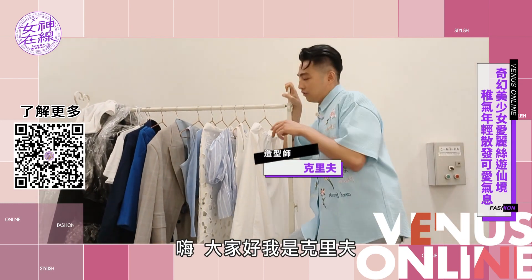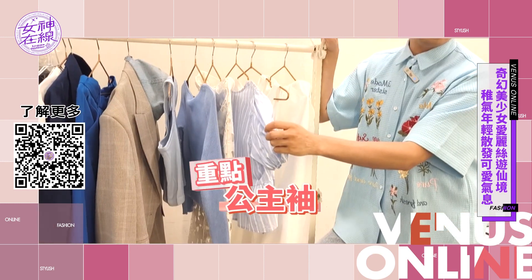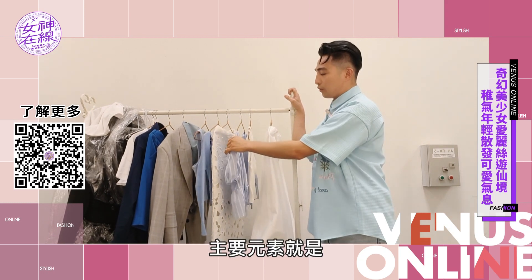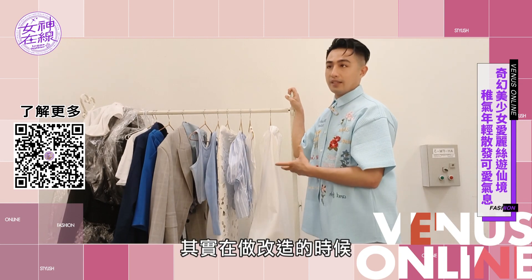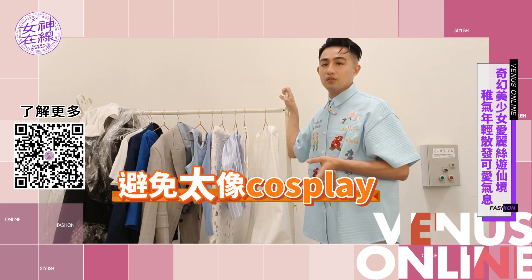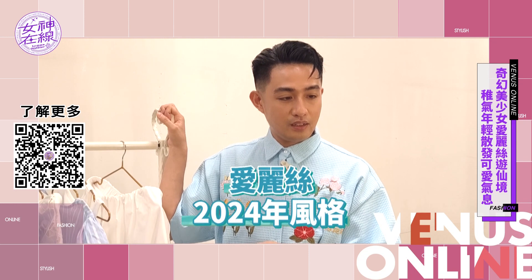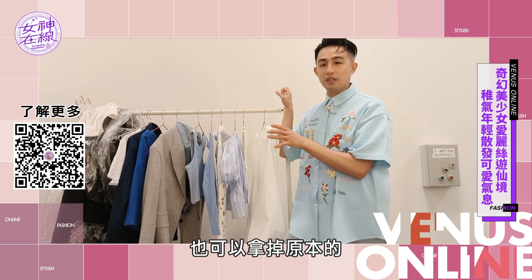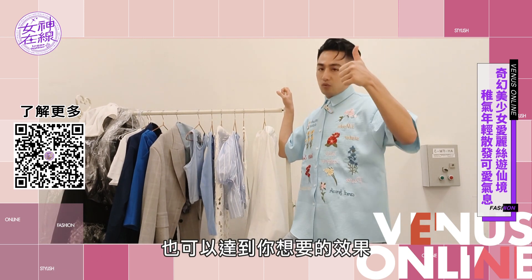嗨，大家好，我是克里夫。今天的主題艾莉絲，當然一定還是要出現公主秀的東西，所以這個角色的主要元素就是淺藍色和白色。但是很多人其實在做改造的時候，他們會有時候做過頭，會太像Cosplay的東西。